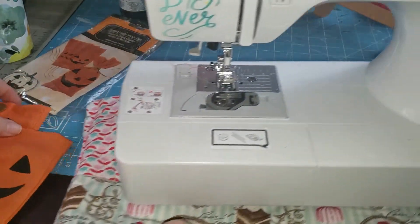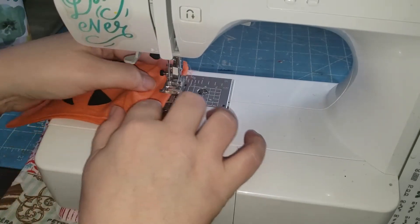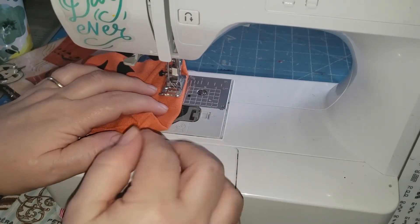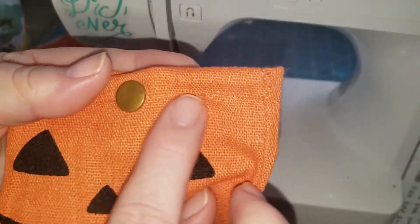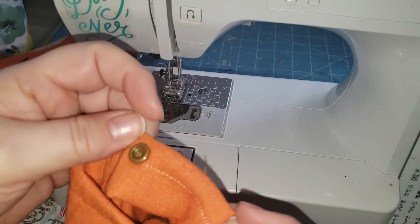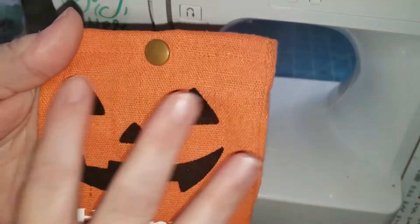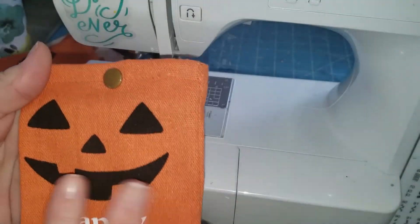Then I took it to my sewing machine and all I did was use the foot of my sewing machine to guide myself all the way around the bag to create that little seam that you see here. And when you open it, you have that little roll on the inside — but that's okay, I wanted that effect. And it already has the pumpkin face, so you have the "Happy Halloween" part added to your bag.